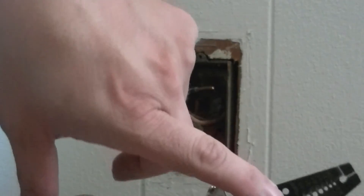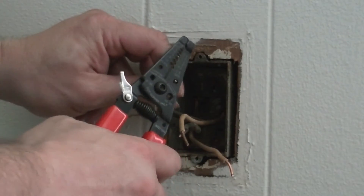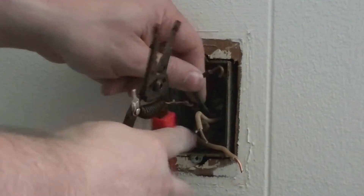And we'll use a little hole here — I can also use needle nose pliers. Stick the wire in, bend it over, and that will hook right on the screw.